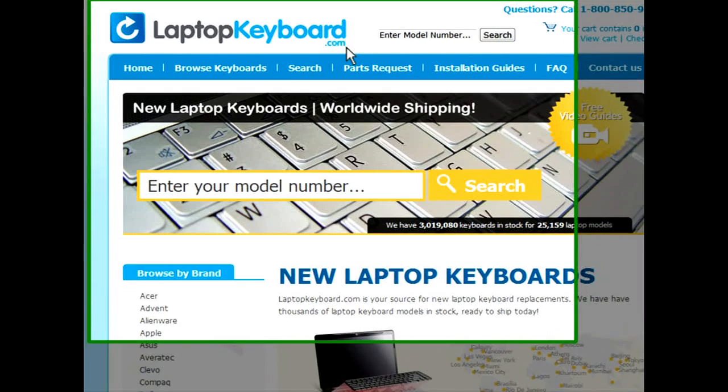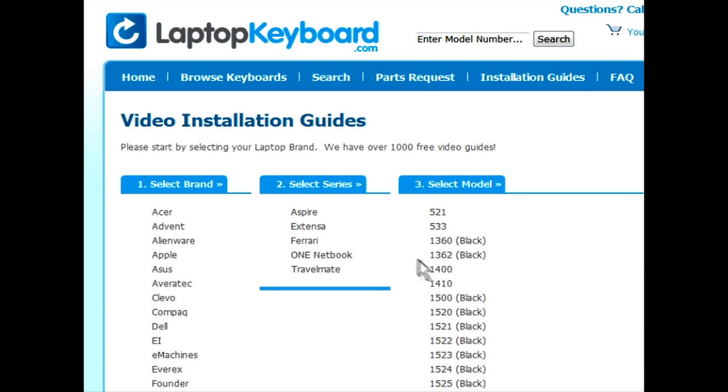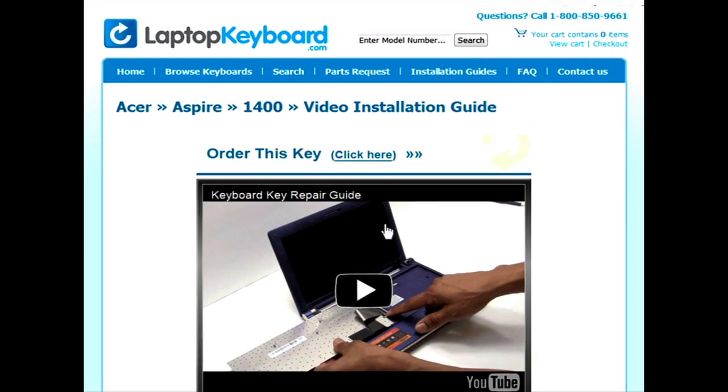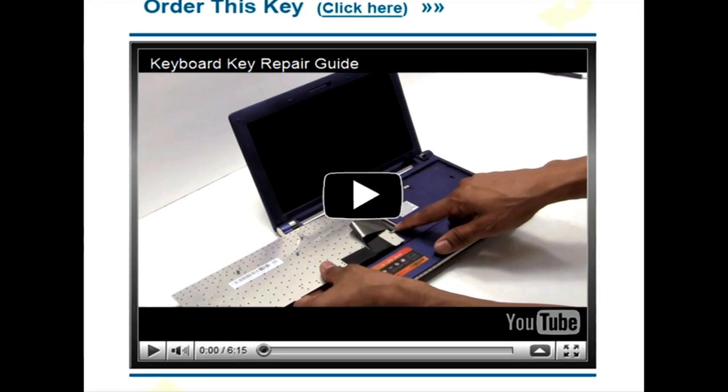Simply go to LaptopKeyboard.com, click on the Installation Guides link, select your laptop brand, series, and model, and you'll be taken to the custom video guide for your laptop. That's all. You're now ready to install your laptop keyboard.